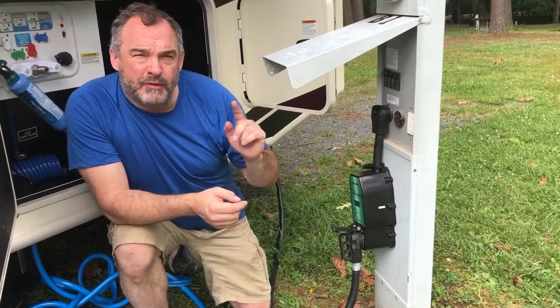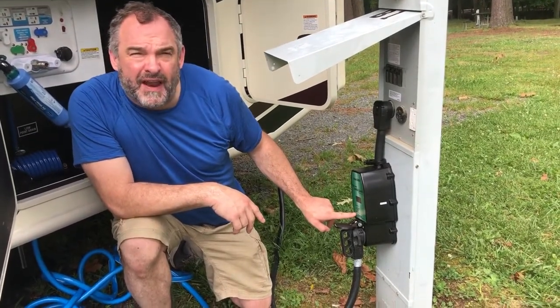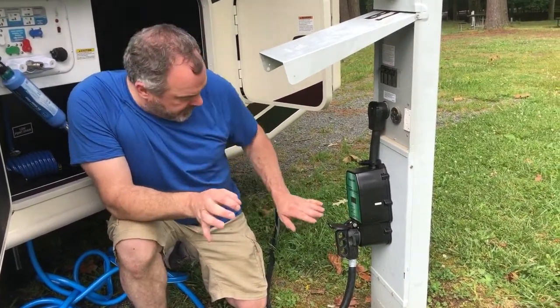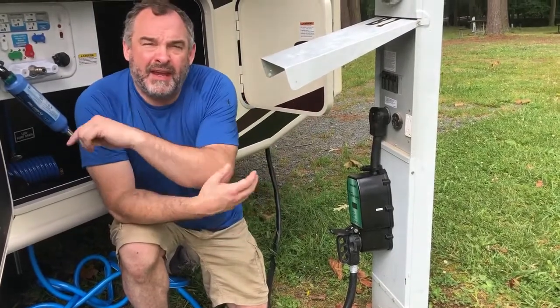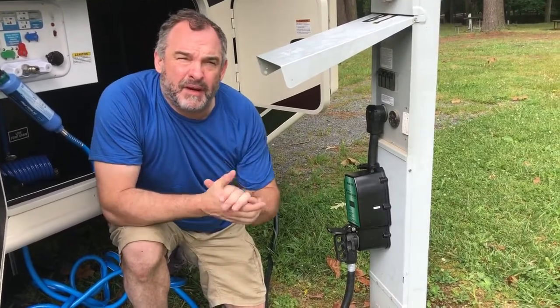Now it says power on and none of the other lights are flashing, so you're safe. You'll probably hear the power kick on in the RV as well. Step number three is complete.